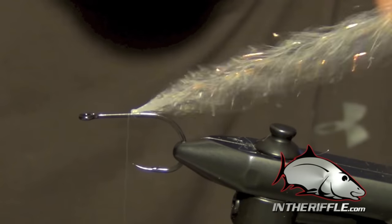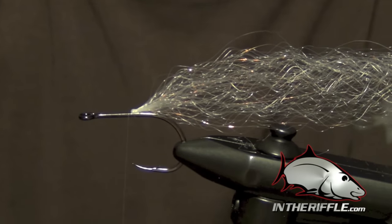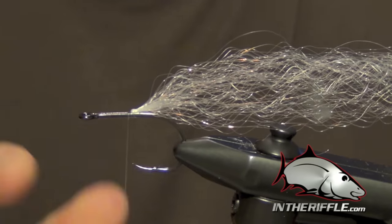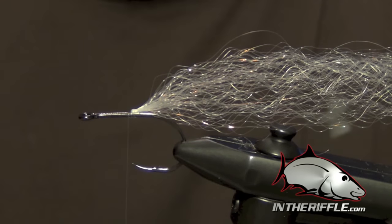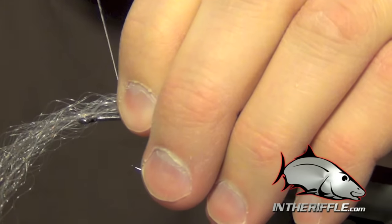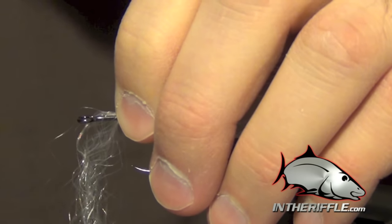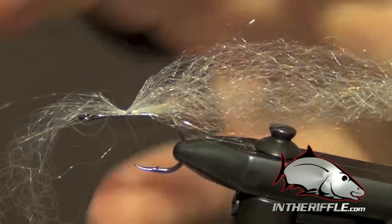Then I'm going to take my thread and wrap forward just past the clump, and then continue this process until I get about halfway up the shank of the hook. I'm going to gradually increase the amount of material that I tie in with each clump, just a little by little until I get to the middle.